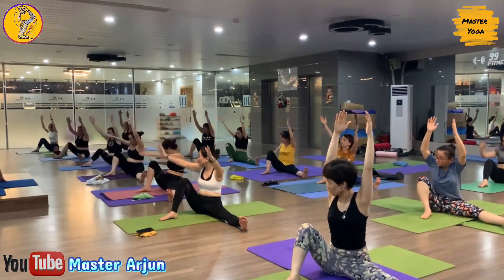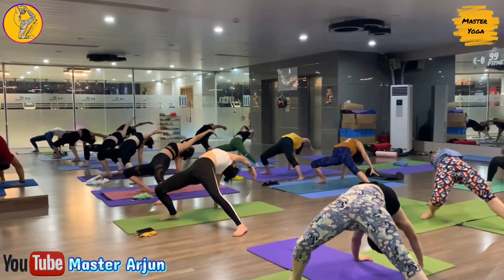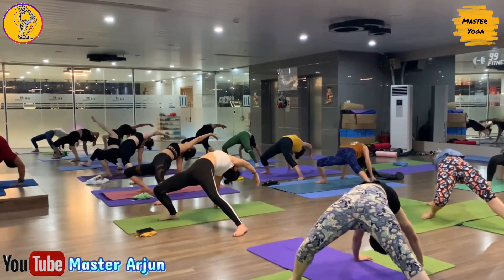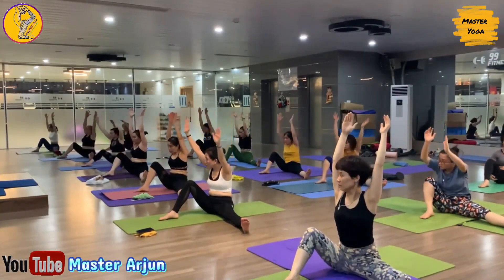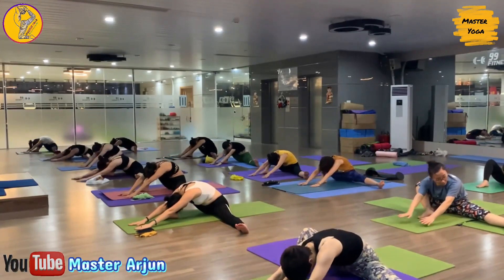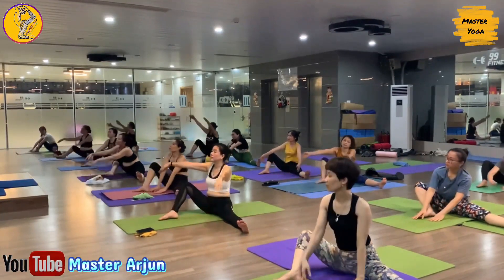Now inhale, raise both hands, and exhale, drop your right palm behind your hip and slowly lift your hip up. Rotate your shoulder, open your chest. One, two, keep normal breathing — three, four, five, six. Now slowly drop your hip, inhale, raise both hands, and exhale, slowly drop both palms forward and bend forward. Drop your forehead. Hold — one, two, keep both hands straight — three, four, five, six.